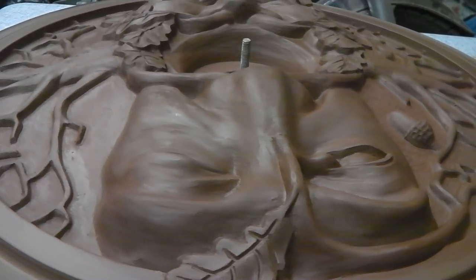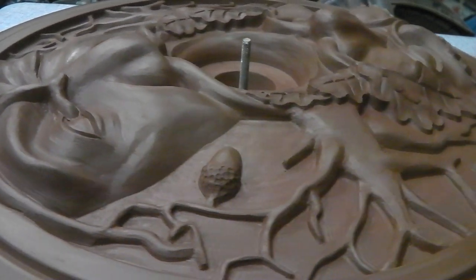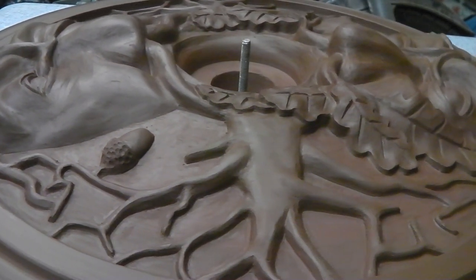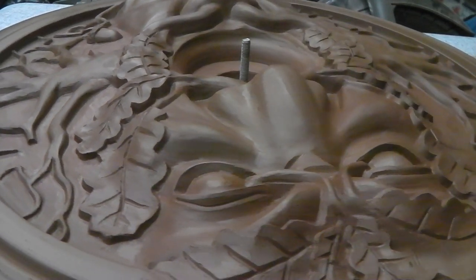All polished up, checked it for any overhangs or undercuts, so it should come out of the mould okay. We're ready for casting the mould.